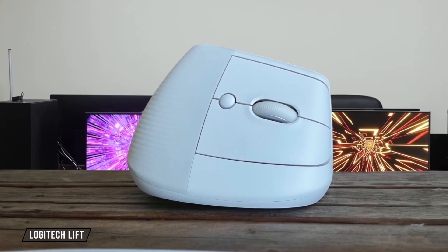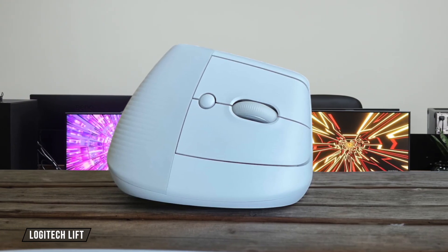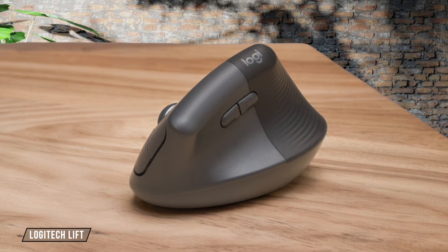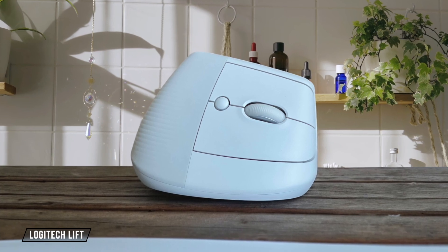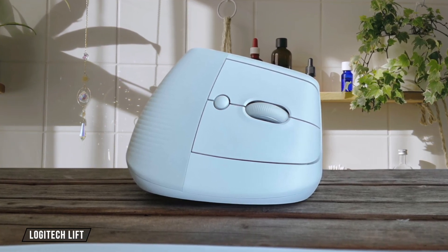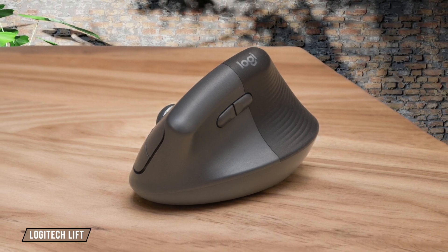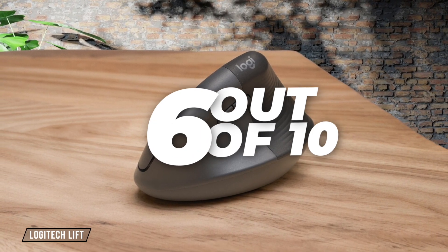The Logitech Lift comes with 6 buttons, 4 of which are programmable, and while the Options Plus software allows for extensive customization, including app-specific profiles, the DPI button under the scroll wheel is awkwardly placed and uncomfortable to use regularly. The quiet clicks are pleasant for office use, but might feel a bit mushy if you're used to more tactile feedback, earning it 6 out of 10.